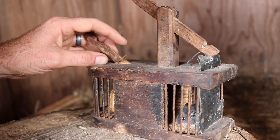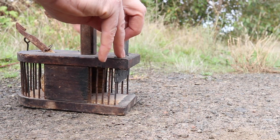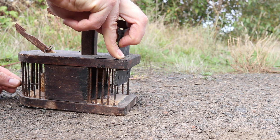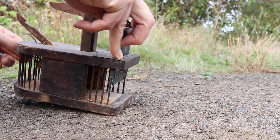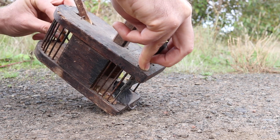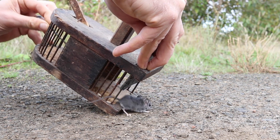Now this is a native deer mouse — it's not an invasive house mouse. Because we caught it in a live catch trap and it's pretty cute, I'm going to take it out in the wild and let it go. Come on out. It feels safe inside, it doesn't want to leave. Come on, you're free. The mouse likes it inside the trap. Come on out of there. There we go, that's better. It's so funny how the mouse didn't want to leave the mousetrap — it liked it in there. It took quite a bit of effort to get the mouse out.